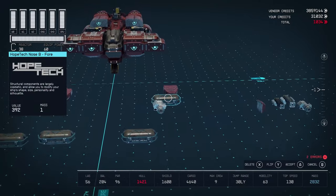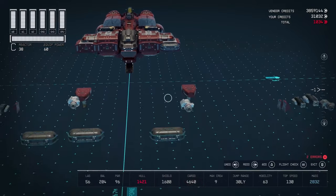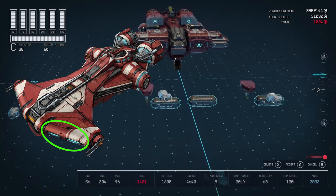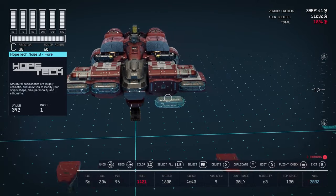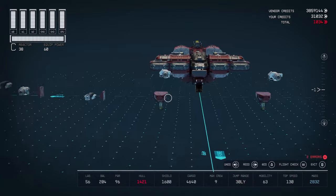I use these Hopetech nosecaps to represent the front of the ship because it has these lights, and to fill that in without having just a flat straight piece. I use these caps and I dyed them blue to give it a little bit more of that feel.